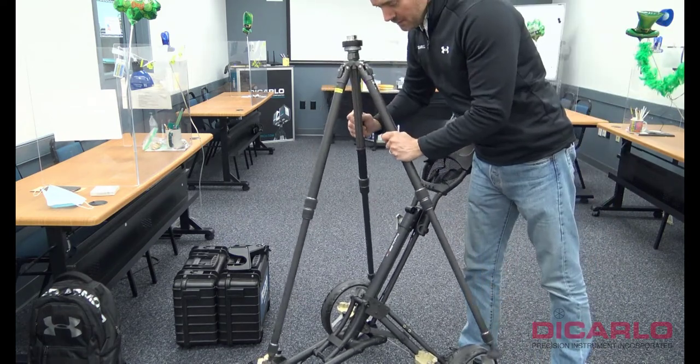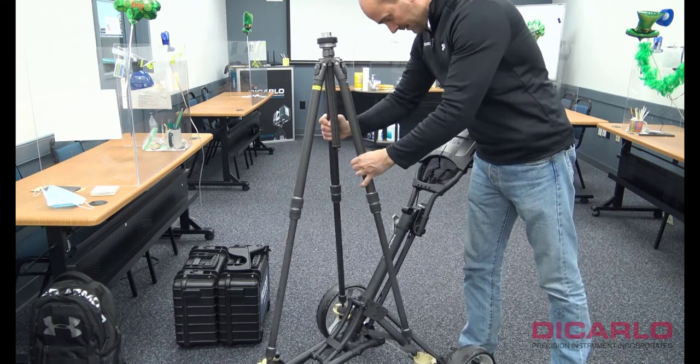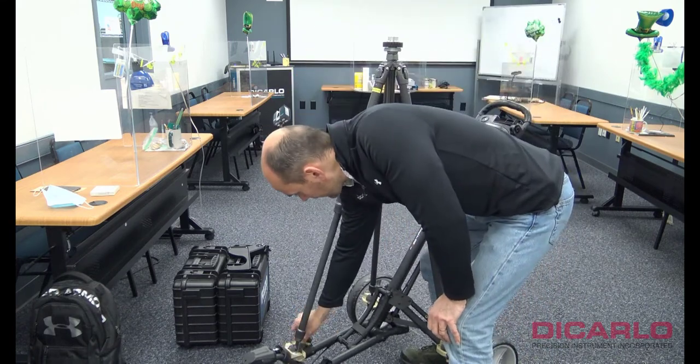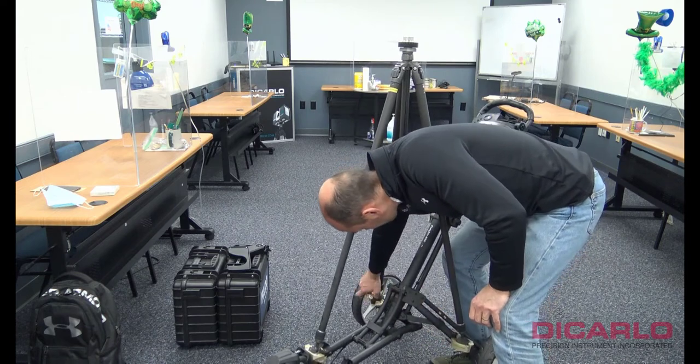I'll rest the tripod legs into each one of these little retainer brackets and lock them in — locked in, locked in, locked in.